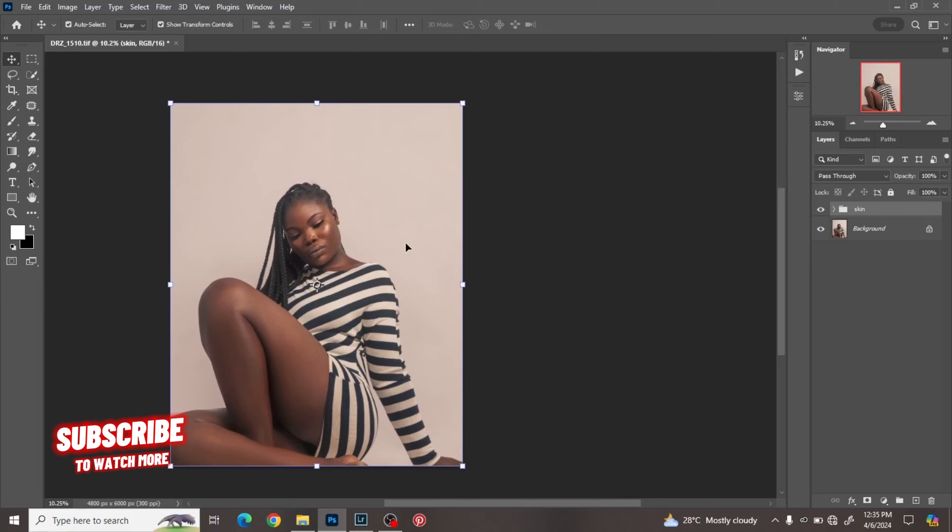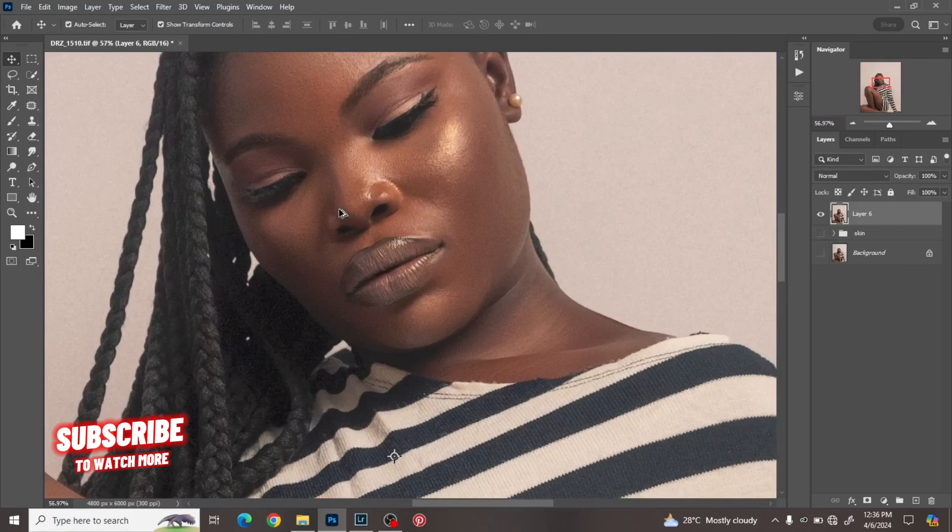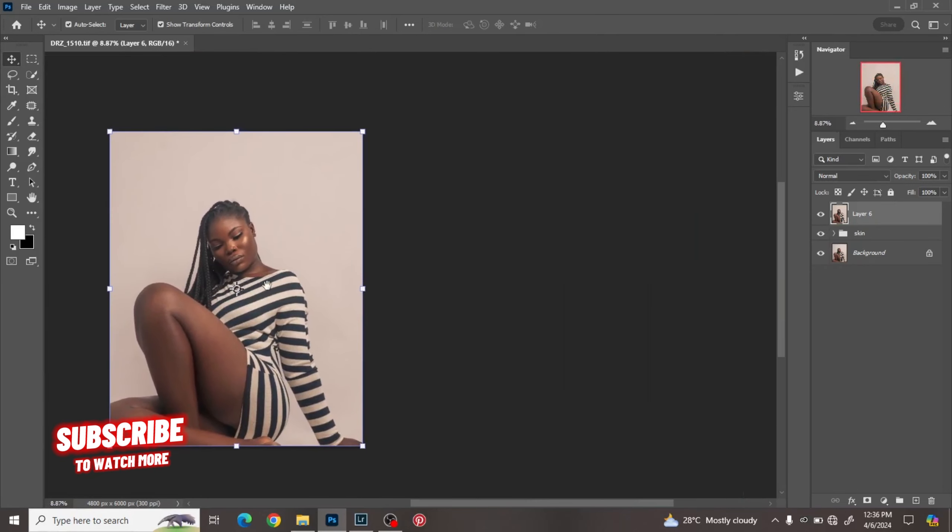I'm going to do the color grading on a stamp layer. A stamp layer is a merge of all your previous layers combined together while still keeping those layers without deleting them. To create your stamp layer, click Ctrl+Alt+Shift+E. If I hold Alt and click on this layer you can see it turns off the layers underneath, but there's no difference with the image because this layer is a merge of everything done previously.